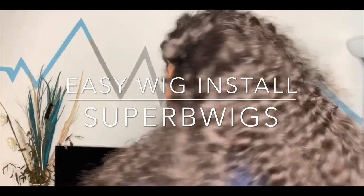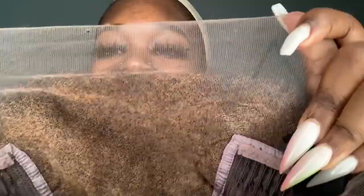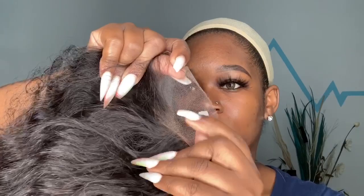This wig is an HD lace wig and as you guys know HD lace is very popular today. The reason why I love this wig and this company — this is my second time reviewing them — is because they have HD lace wigs and all of their wigs come pre-plucked with the knots already bleached as well.